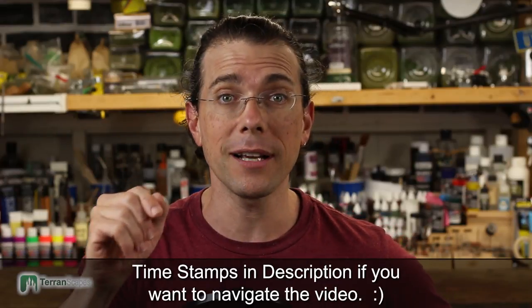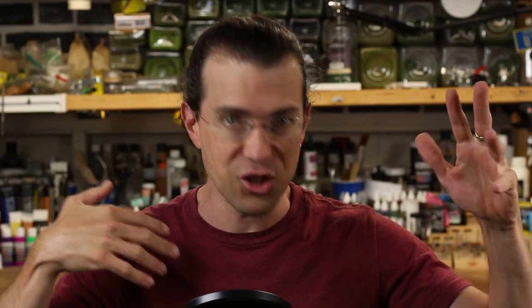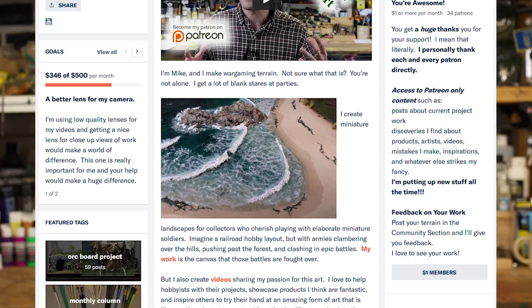Before I get to that, I just want to welcome any new viewers and subscribers. I suspect there may be some people where this is the only video they see of the ORC project. But if you're curious, there are other videos in the playlist — 20-plus videos on this project. If you're interested, you can go check those out. And if somehow I seduce you into becoming a patron, there's more behind-the-scenes, in-progress work on my Patreon account. Either way, even if this is the only stop on my channel, I really appreciate your visit.